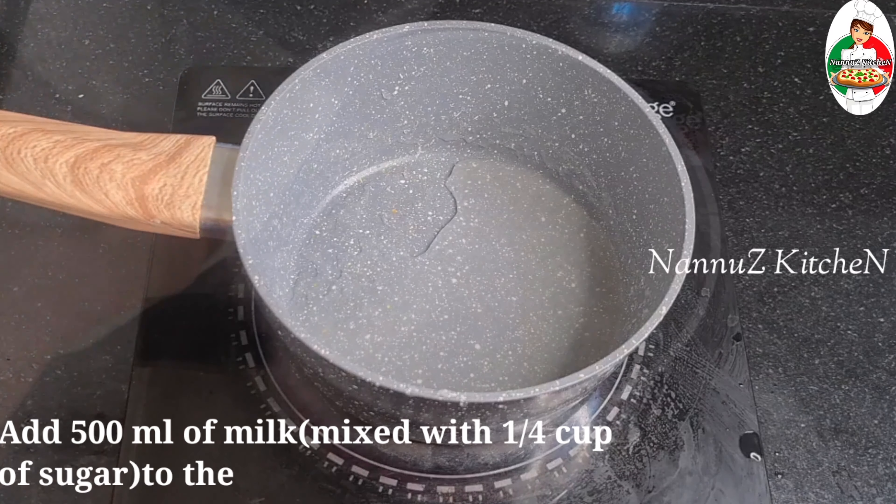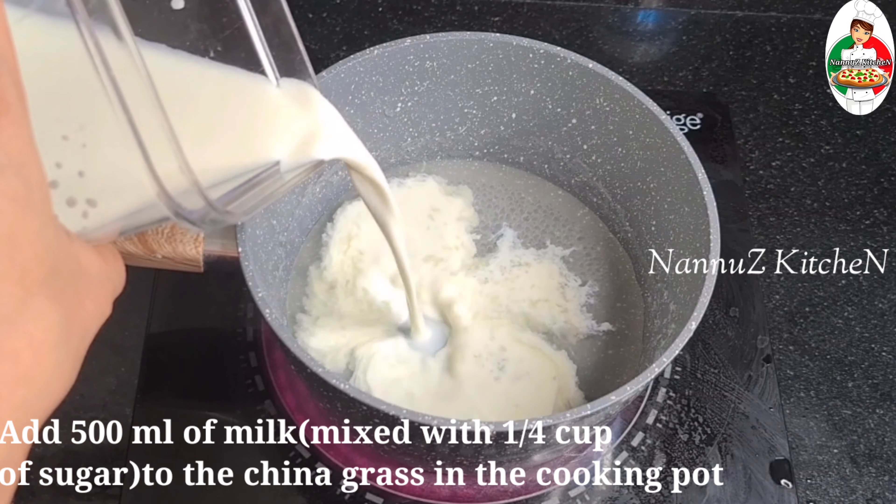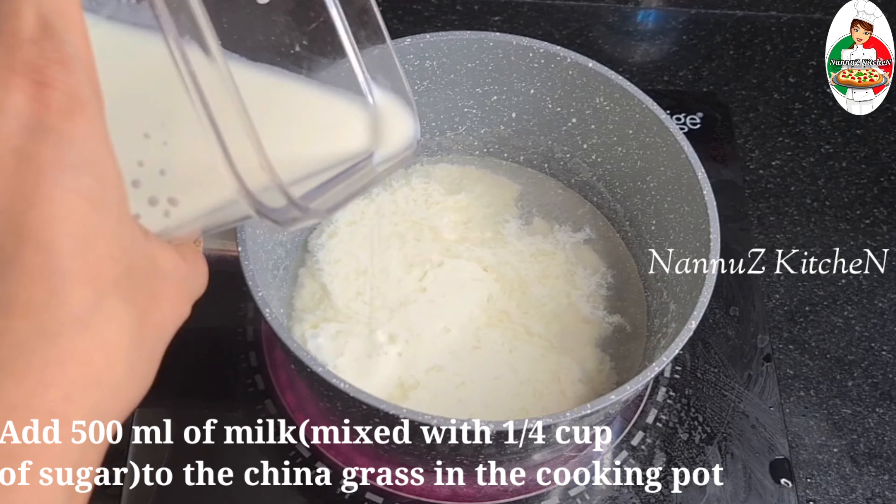Now it is melted. I am going to mix it correctly.